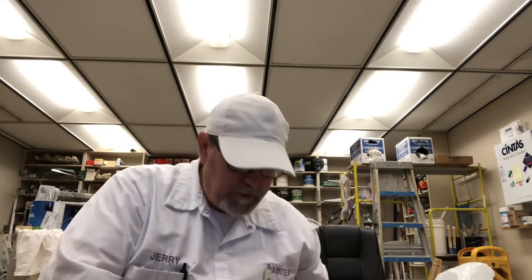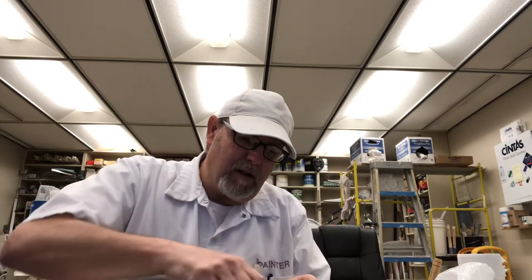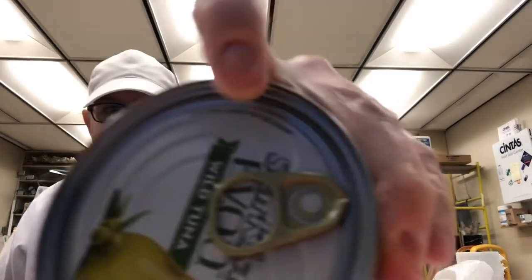It's got a pull tab on it, fortunately. Let's just kind of wipe this top off a little bit. When we get groceries, we clean everything now. So this has been sanitized actually, but there's still a little bit of light debris that's in the crevice of the can.